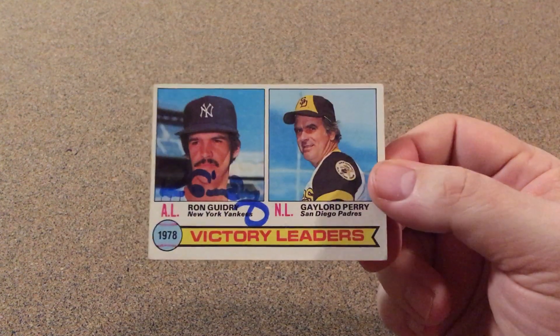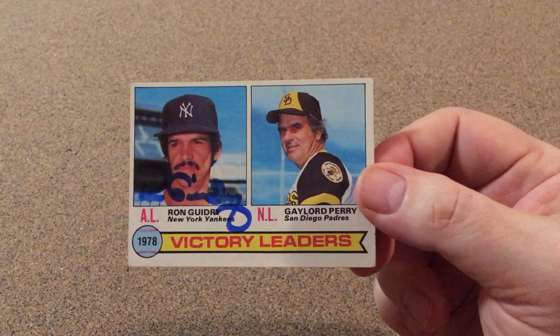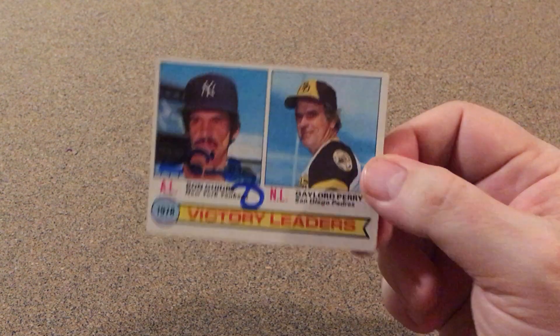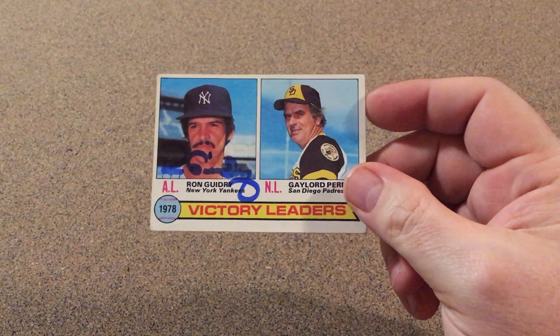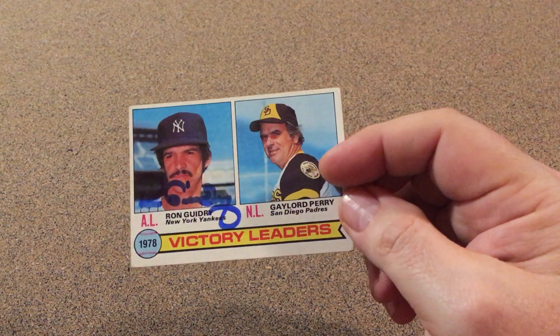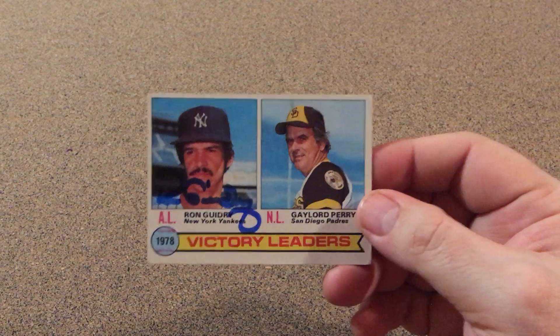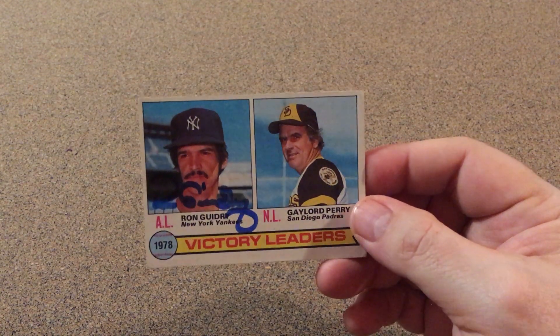I'm gonna try to send it out again pretty soon to get it signed. I know he's got one more card. I might even try to buy one of these with Gaylord already signed and then try to get him to do a double sign through the mail — that might be pretty neat.